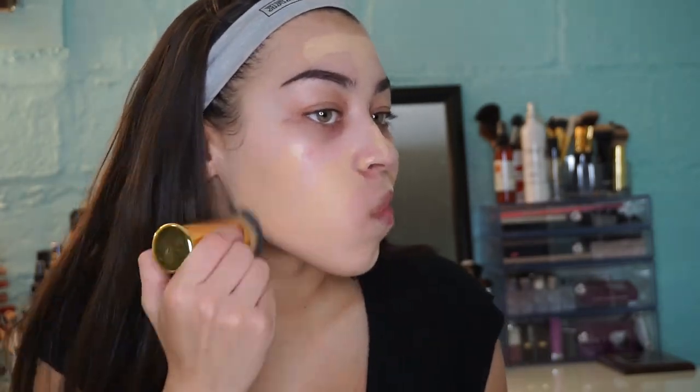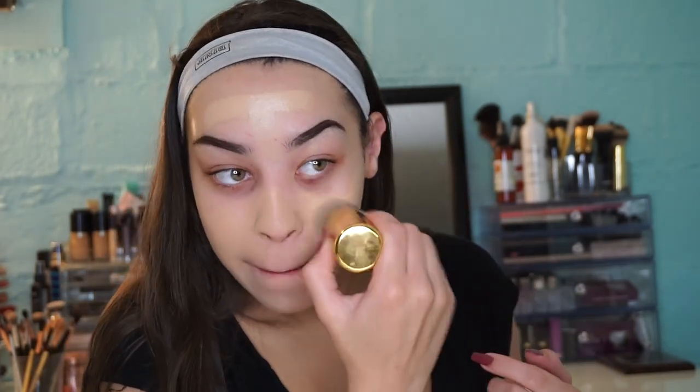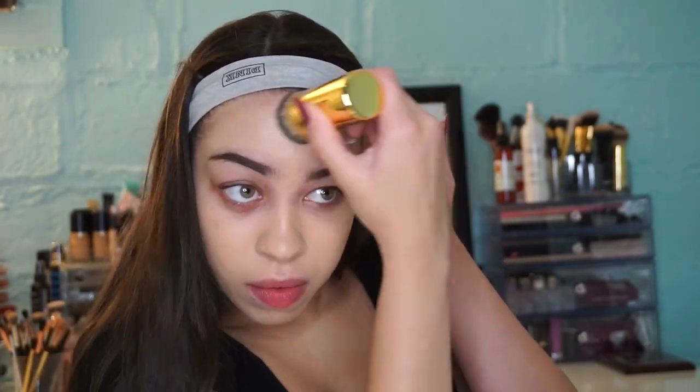I'm starting with my Makeup Forever Ultra HD foundation in stick form, making a couple stripes all around my face, then taking my Tarte airbrush from the Tarte Nicole Concilio line and blending it all in.